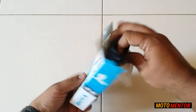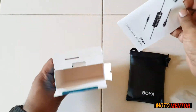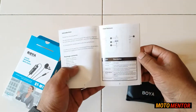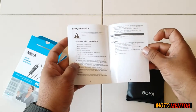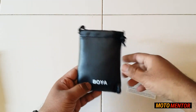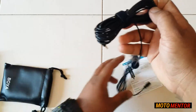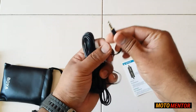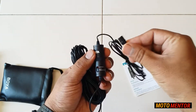We have this small leather pouch and a user guide about how to use this, with all the instructions given. Let's see what we have in this pouch. So you get the microphone — as you can see it's a pretty long wire, it's 20 feet long.